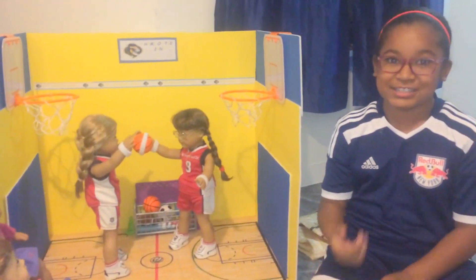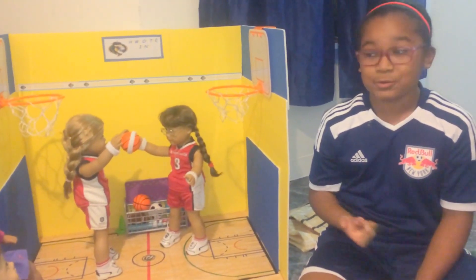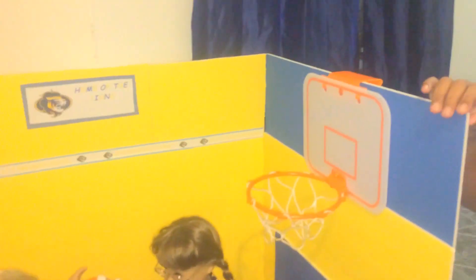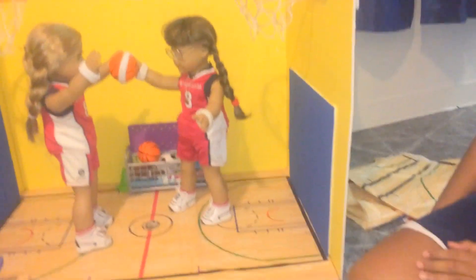And the truth is, this was the cheapest, easiest room we ever made. This is made out of foam board, like always.